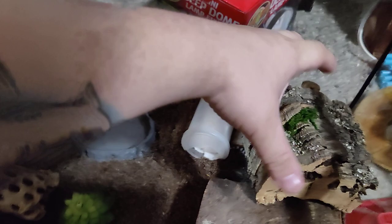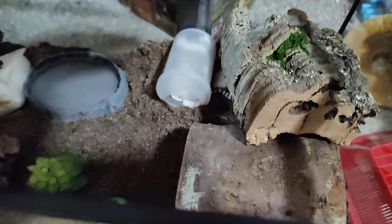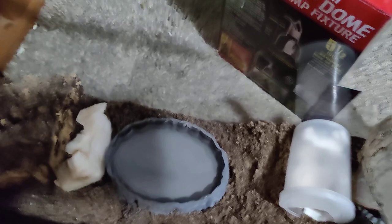So I now have a banded gecko. This is sand mixed with repto-soil. I will probably put some isopods in here just to help clean up.